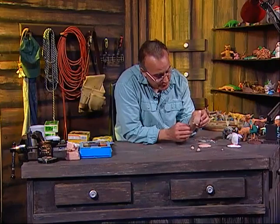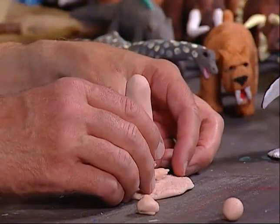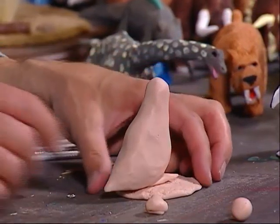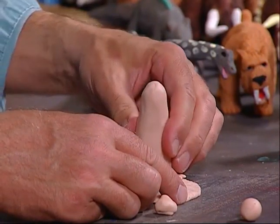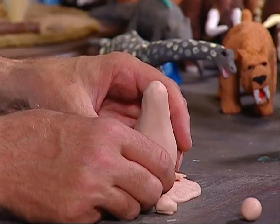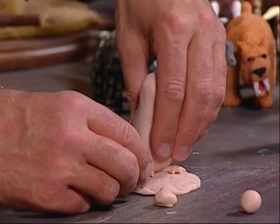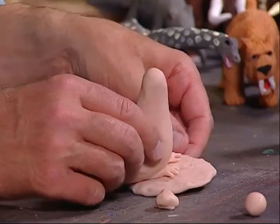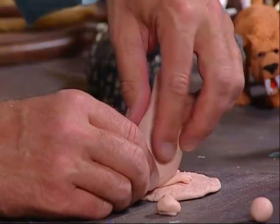The next thing I want to do is attach him to the base. So we're going to take the base, take our penguin, and push him down into it. Just kind of push him down and push the feet down a little bit too. Then I want to smooth it out a little more — just take your fingers and go over it, you want to keep it smooth.